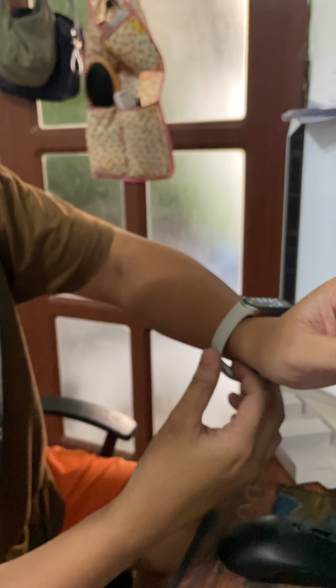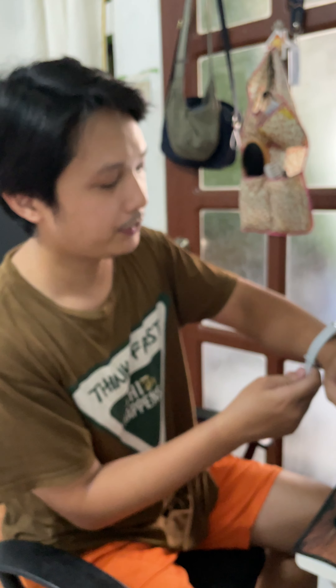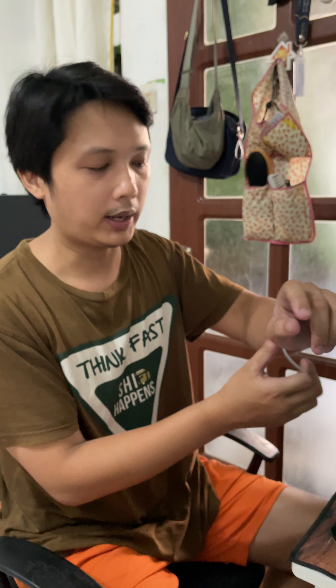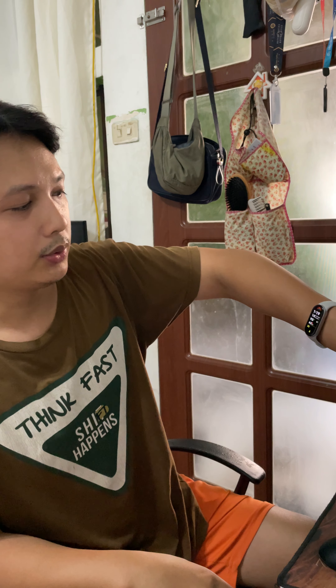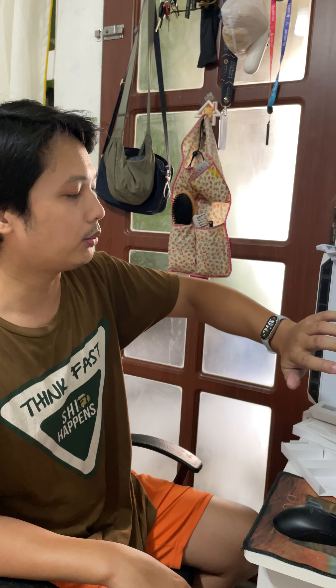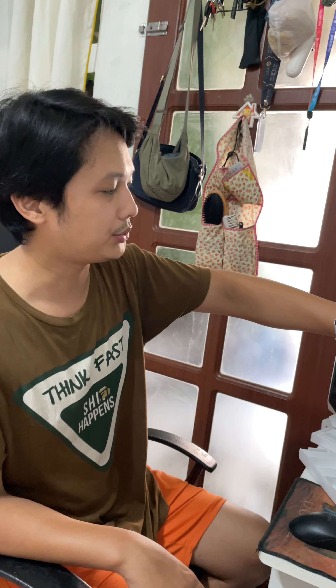The watch is very comfortable to use — it's very lightweight. You cannot feel that you're wearing a watch all day, even if you wear it while sleeping, because it's very light and very small. Very comfortable to use.